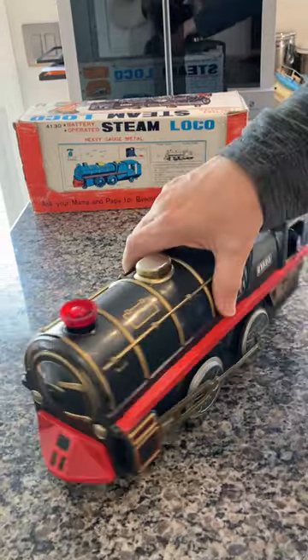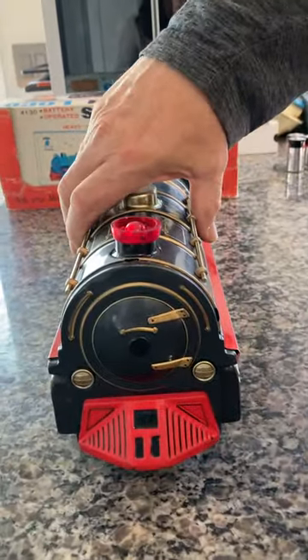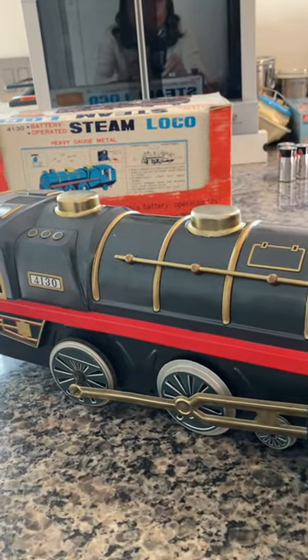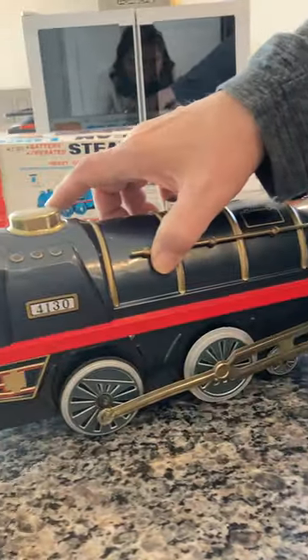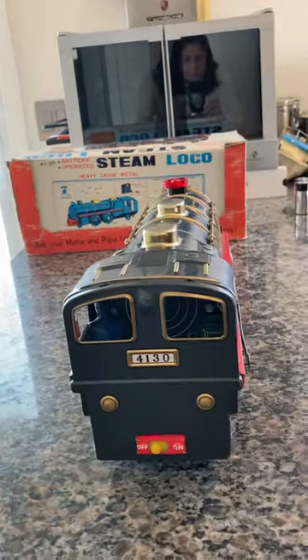The train is full tin, very pretty — there's no rust, no dings. Traditionally you see these steam plates up in front rust out, as well as the wheels themselves. But this is a great example; you can see the back, you have the on/off switch.